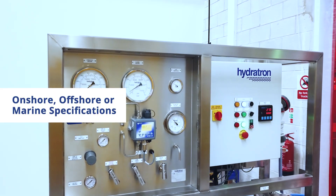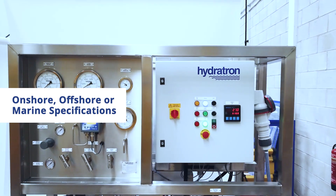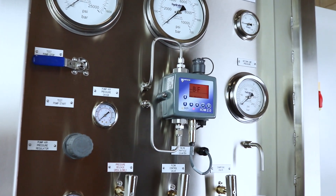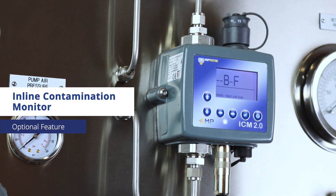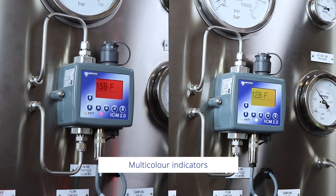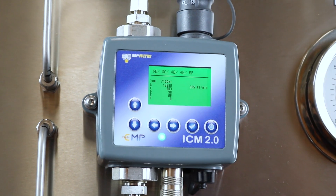Suitable for both onshore, offshore and marine applications, our rigs are robust, compact and mobile and feature an ergonomic control panel layout for ease of use. An easily configurable inline contamination monitor can be added to observe and record the cleanliness of your hydraulic system against industry standards. With their colour changing displays to signify acceptable cleanliness levels, the system's status can be viewed from afar. Its integrated nature removes the need for any external equipment.